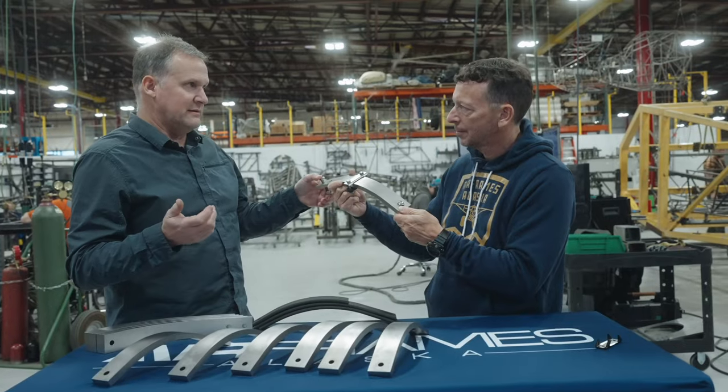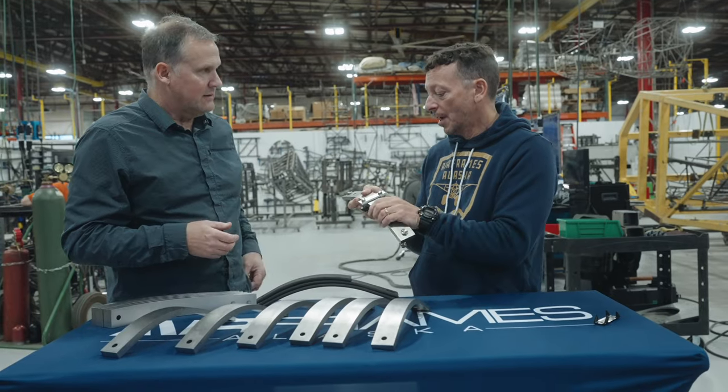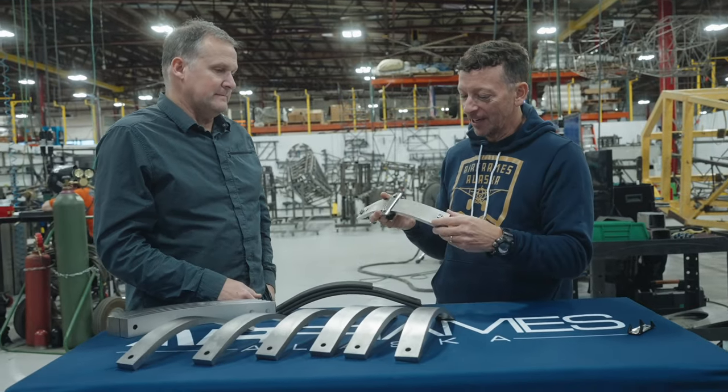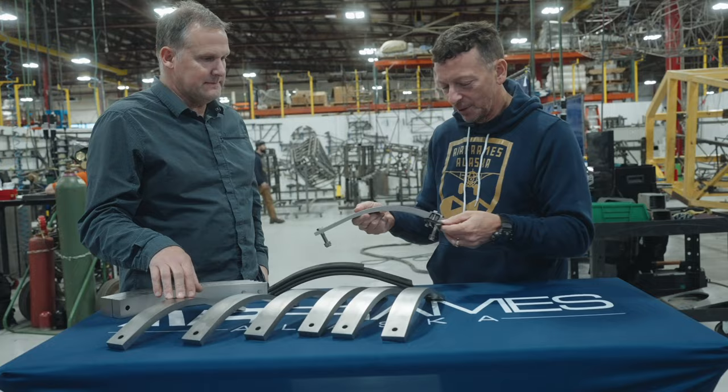We might in the future supply titanium bolts for other aspects too. Customers could use the old steel bolts if they want — they save less weight but also save some money.